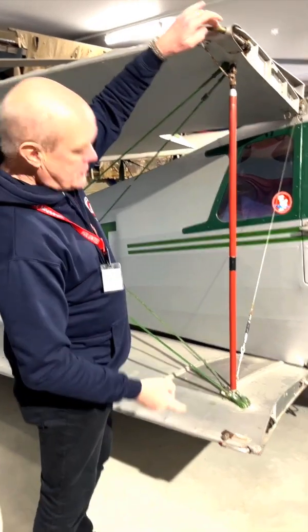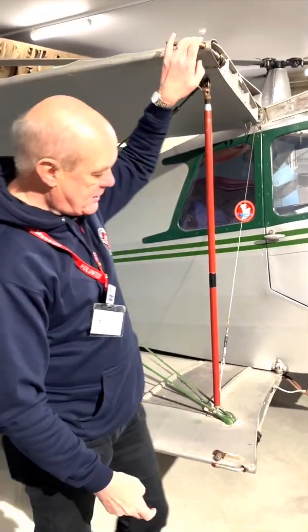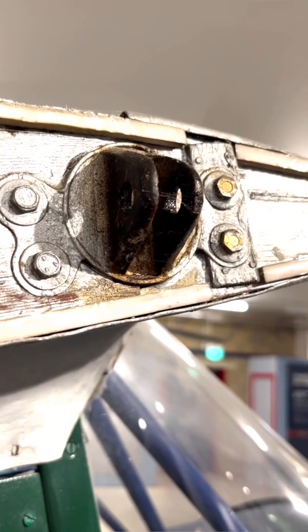First of all you've got two bolts here, and these are used to clip into the connection brackets at the top and the bottom.